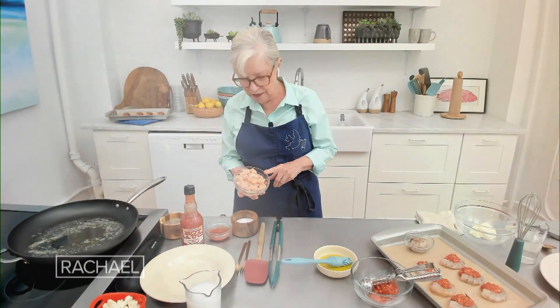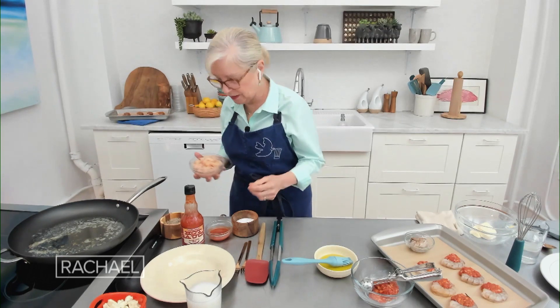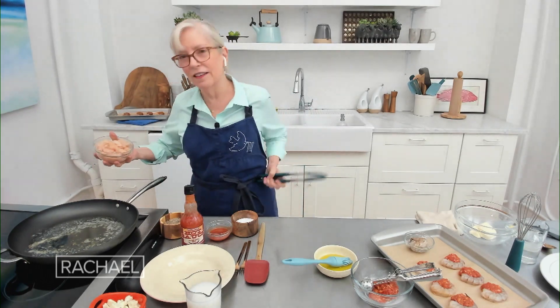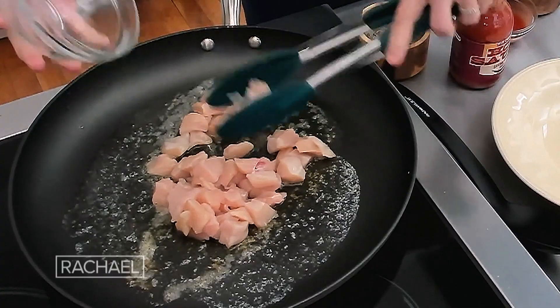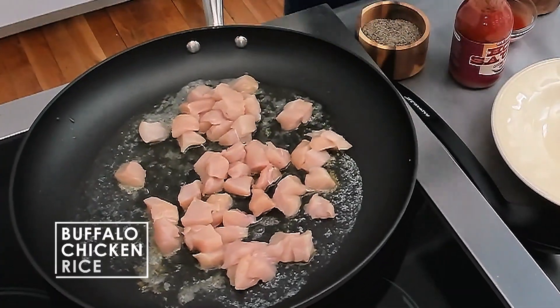Buffalo chicken, thrice. This is chicken that's been cut — it's white meat chicken, though you could use thighs. It's boneless. I'm going to get it right in the pan; it's been cut into half-inch cubes so it will cook faster, and I'm going to season it right as it gets in there.